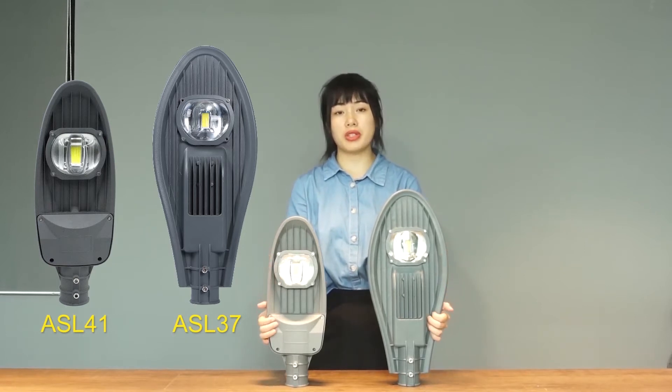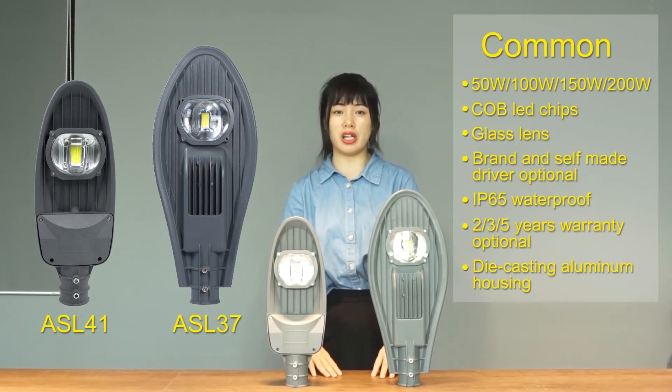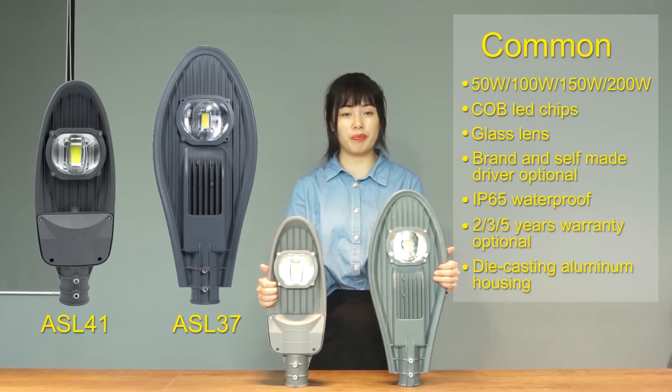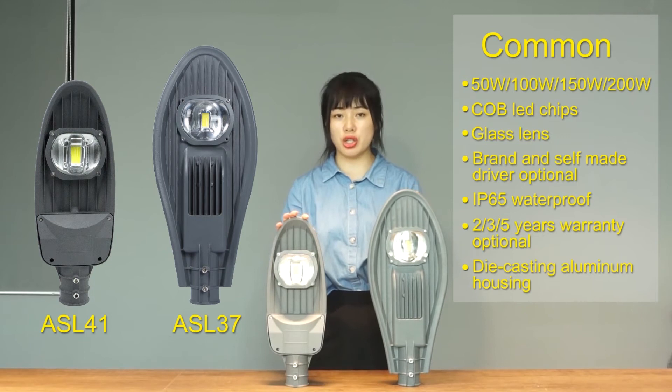The commonalities: the two models come in 50 watts, 100 watts, and 200 watts. The two models are all made of die-cast aluminum housing, glass lens, and COB LED chips.